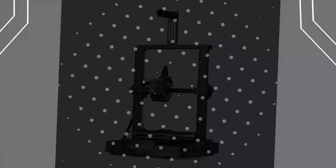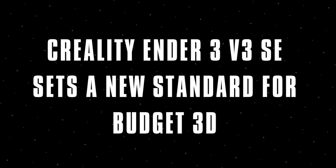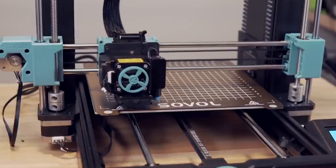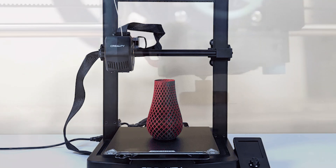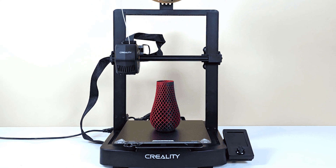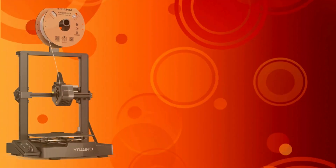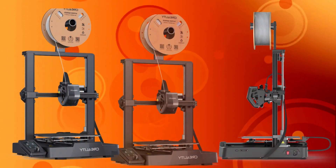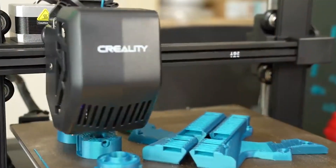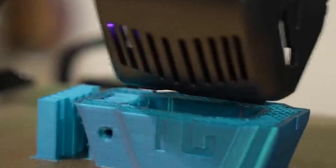In conclusion, the Creality Ender 3 V3 SE sets a new standard for budget 3D printers. Its ease of assembly, intuitive interface, and impressive print quality make it an excellent choice for both beginners and experienced makers. For just $199, it offers outstanding value and versatility. Whether you're setting up a print farm or just starting your 3D printing journey, the Ender 3 V3 SE is definitely worth considering.